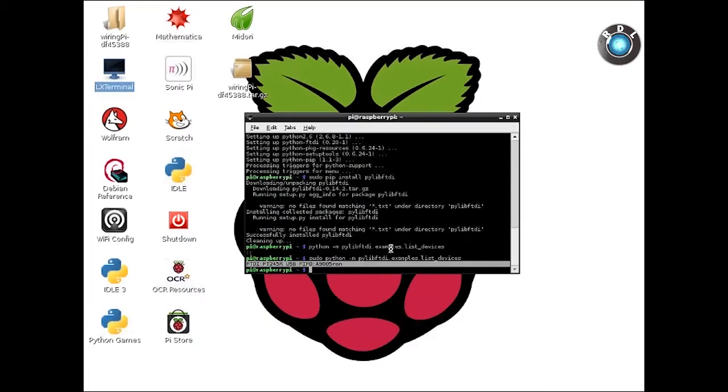Then list the FTDI drivers connected to your Pi with the following command. Notice and remember the serial name of your USB 4-relay board.